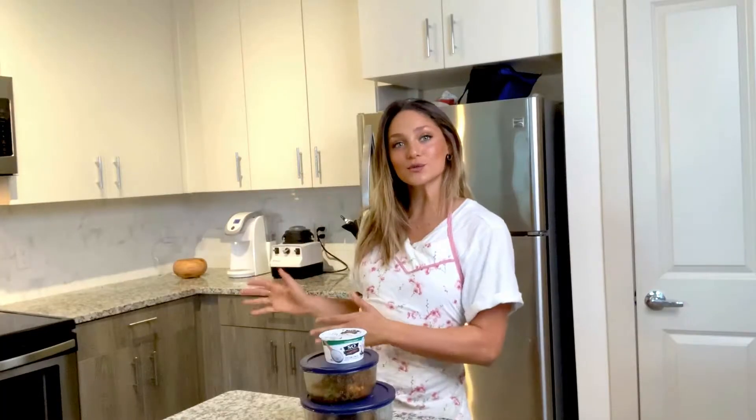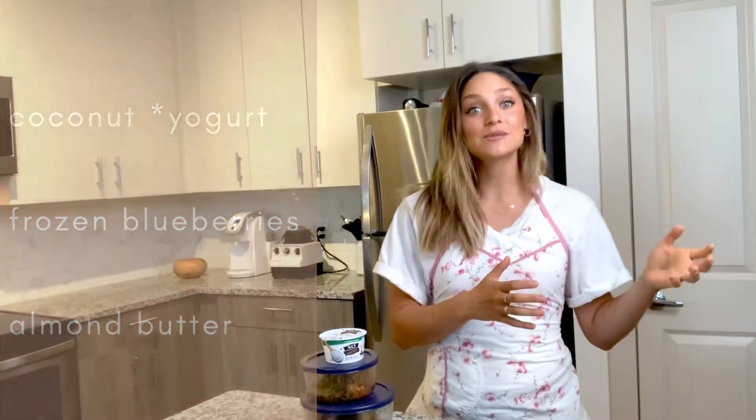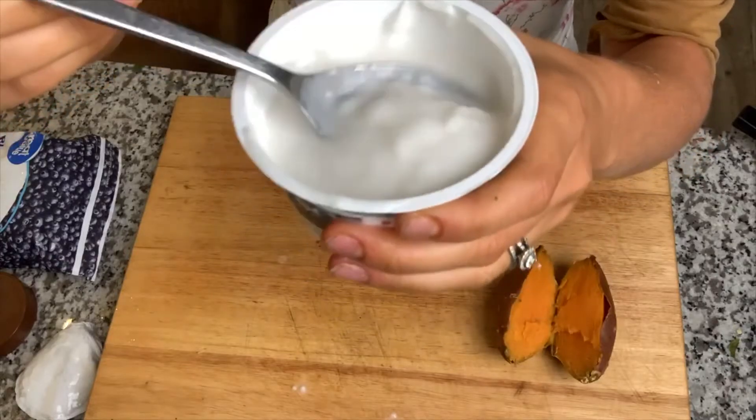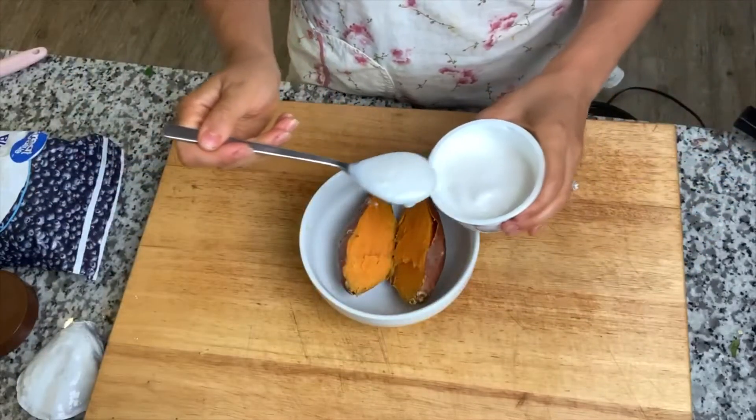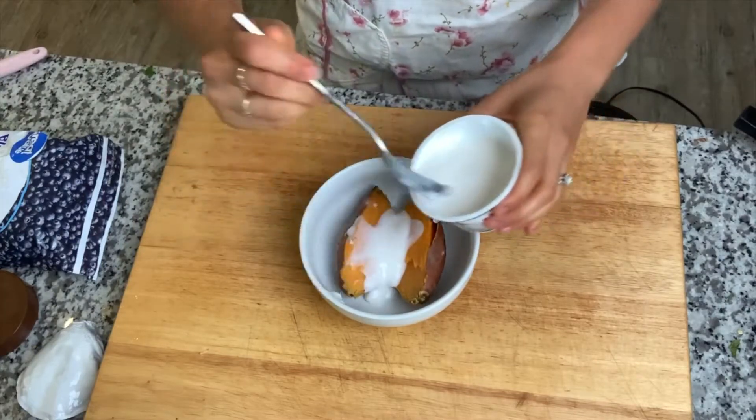Next we're moving to our sweet sweet potatoes. These are going to have coconut oil, frozen blueberries, and almond butter. We're also going to add some coconut yogurt. I personally don't eat too much dairy because it doesn't make me feel great and it's a largely inflammatory food group. This coconut yogurt is store-bought, about a dollar. Go ahead and open your sweet potato and add your coconut yogurt right in the middle, then add some frozen blueberries — I like frozen because I think it adds a good texture.